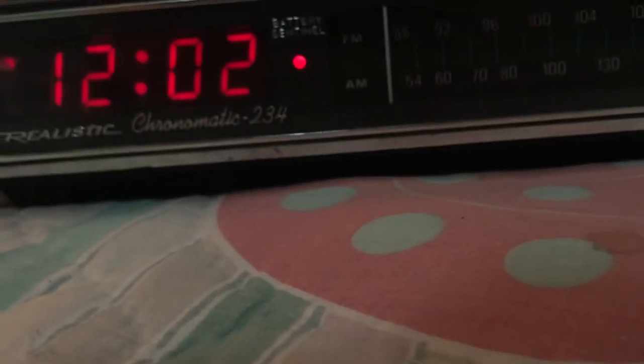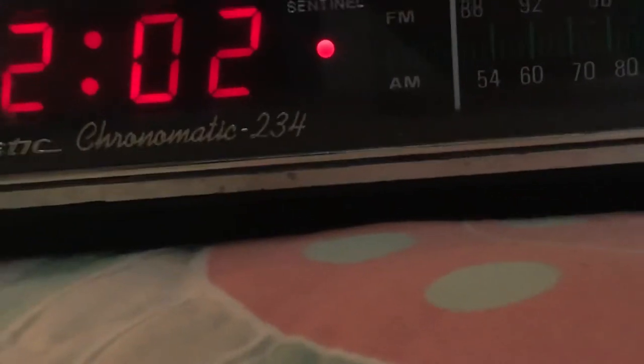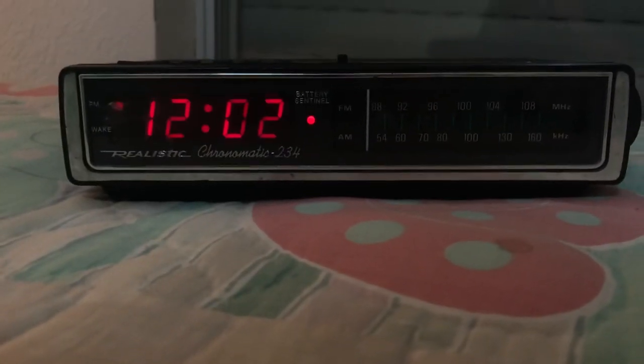There you go. Realistic Chronomatic 234 clock radio.